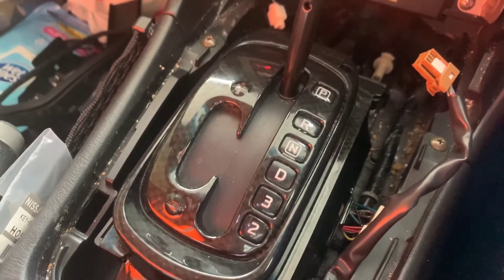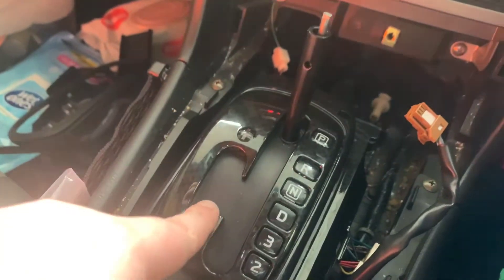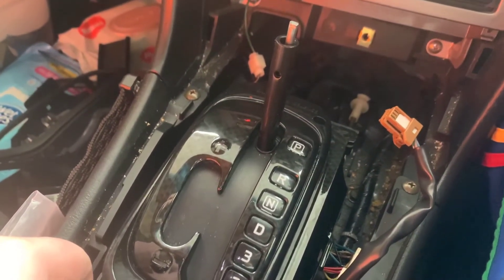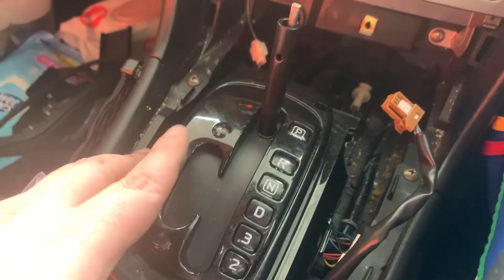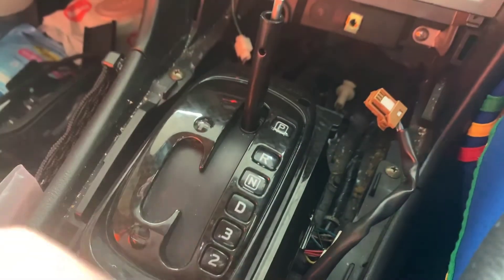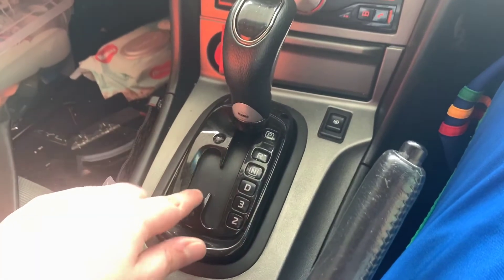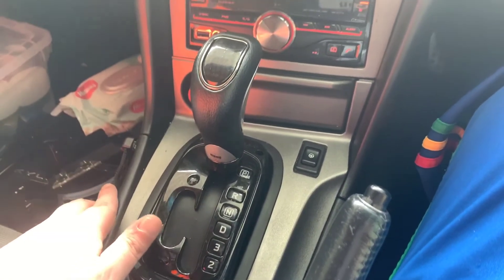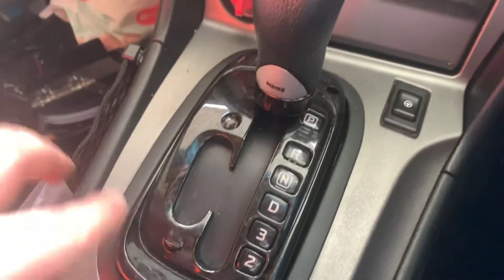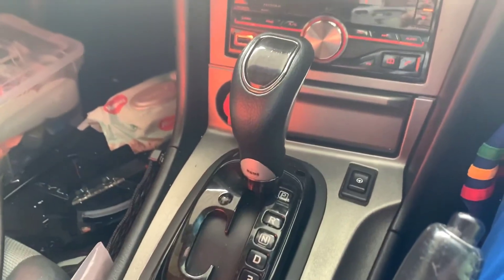As you can see, the hydro-dipped carbon fiber looks okay - could it have been better, probably, but it still looks okay for what it is. The lights I didn't get to work but we will come back to them eventually. We're just going to reassemble everything now and do our best to make it look good. With the Momo gear knob on there it doesn't look too bad - it still looks better than what it was, so I'm happy with it.